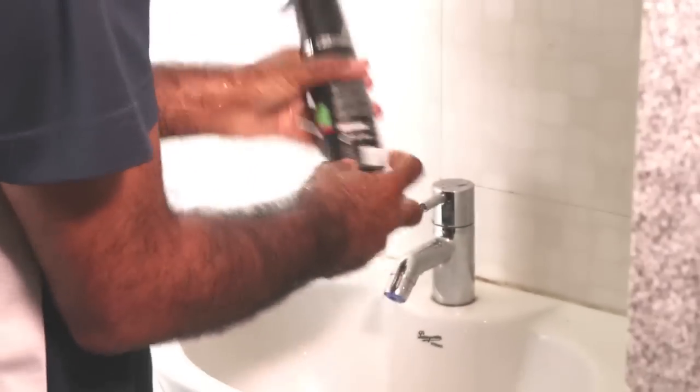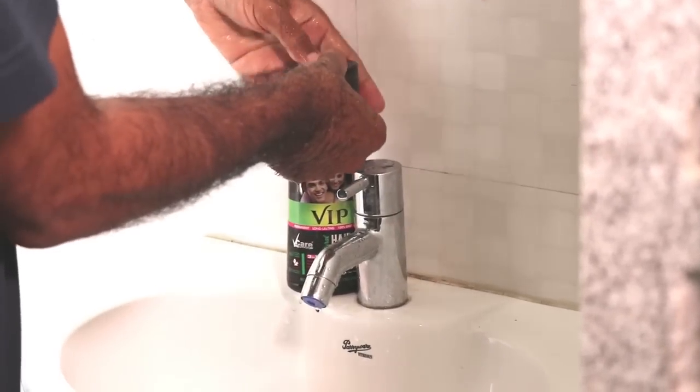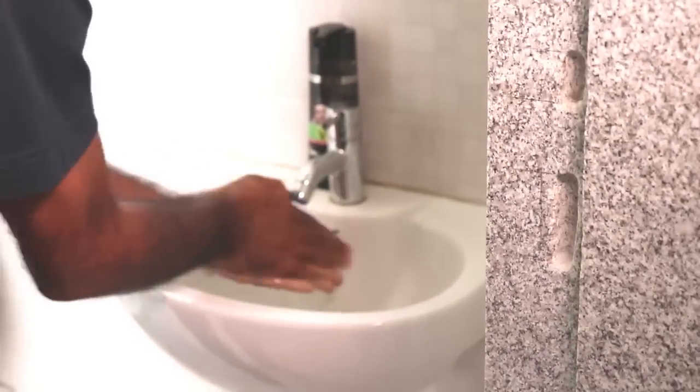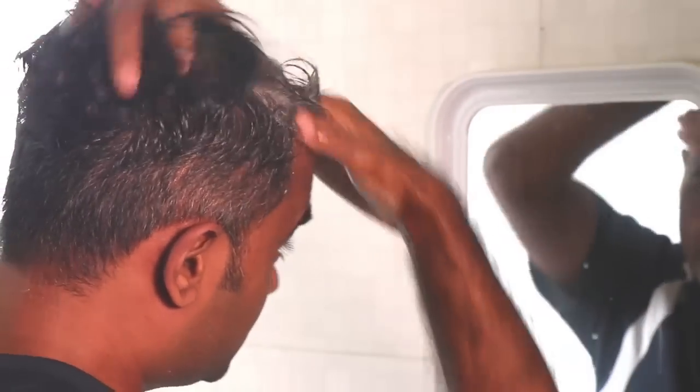I am going to shake this bottle well and then pump the shampoo into my hands. I am going to lather it, adding some water, and then start applying it — especially on the sides — and rub it in nicely.